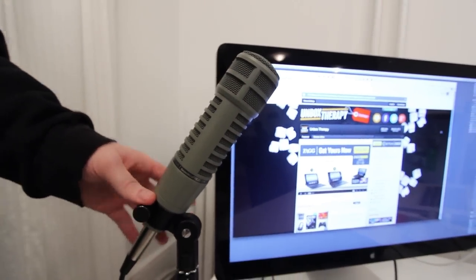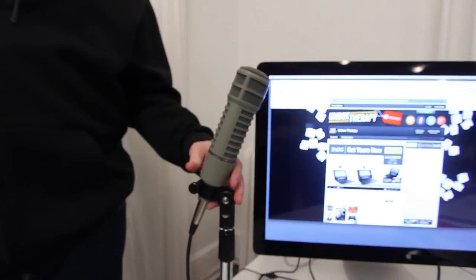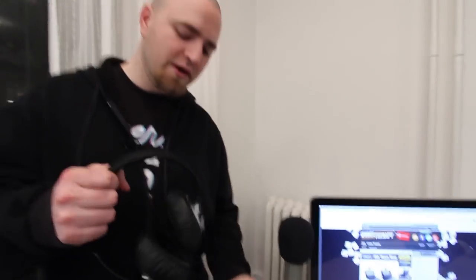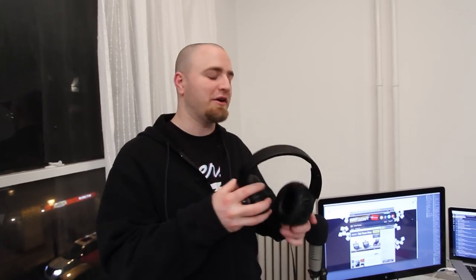It is the ElectraVoice RE20, specifically designed for spoken word — for broadcast. So it works really well for all my voiceovers and voice work. Also, the world-famous Sony XB500s, which I'm always talking about. An incredible value. They're really light — I could do a little fashion show. They're not the prettiest looking headphones, but if you're like me and you spend a lot of your day with headphones on your head, comfort is probably more important than anything else. They're incredibly affordable — if you can still find these, you have to pick them up.